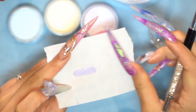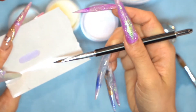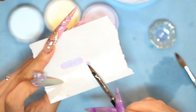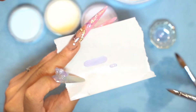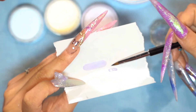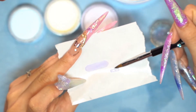And then for the second part of the bow, use the 3D art brush and pick up the mixture, and make a shorter and thinner version of the bow part. Make it flat. You don't need it that long — this part is going to be the center bow part which ties the bow.